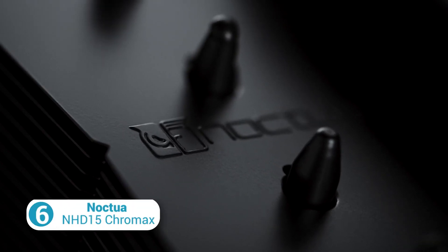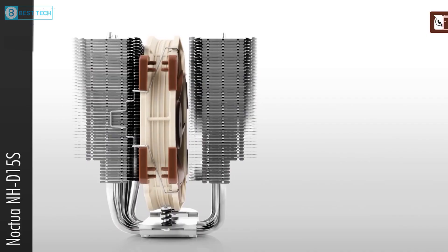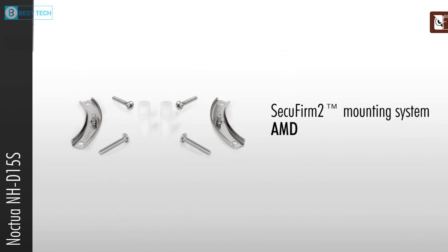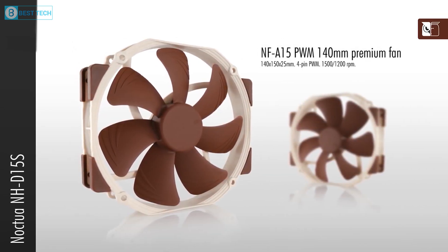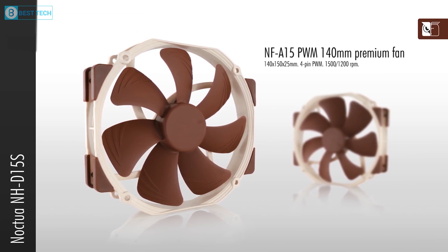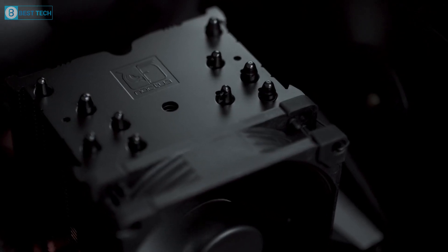Our next recommendation is the NH-D15 Chromax made by Noctua, which is a dual-tower CPU cooler that comes with dedicated AM5 mounting hardware. It's a well-balanced cooler that features two 140mm fans and six heat pipes, providing optimal cooling efficiency. These fans operate quietly, making them ideal for silent builds.